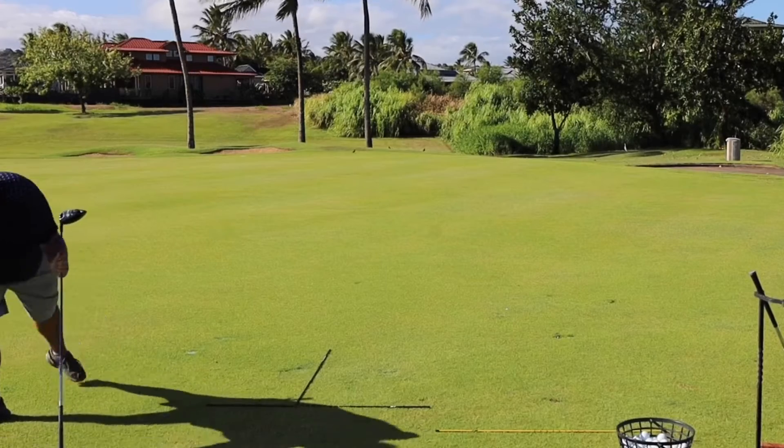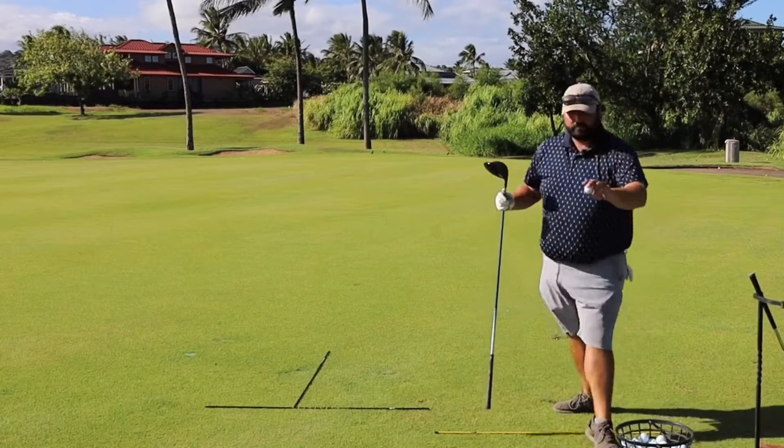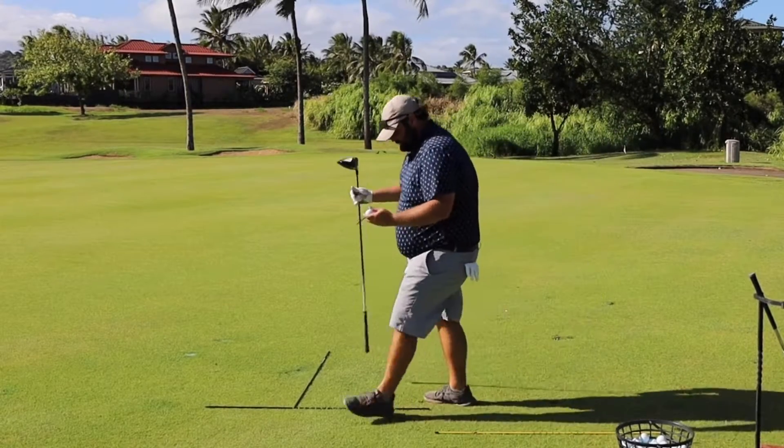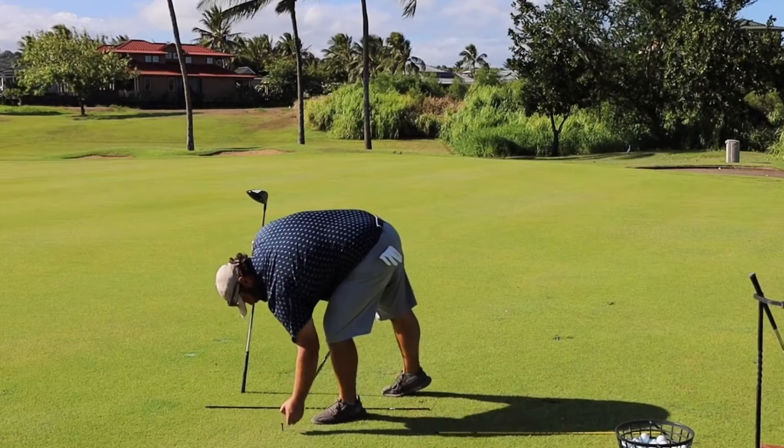Your tee is going to go flying — pick it up and reuse it. Grab a ball, put the finger and thumb underneath, and pop it into the ground.